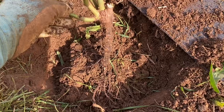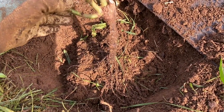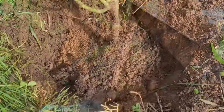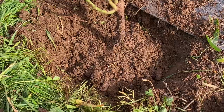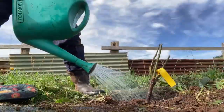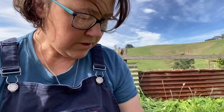So at this point, if you've got mycorrhizal fungi add it; if not, do what I'm doing. Add some soil back in so that the rose doesn't fall over — just partially backfill it. The hole is not completely full of dirt yet, and now I'm going to give it a really good water.